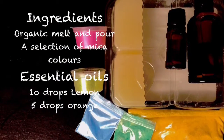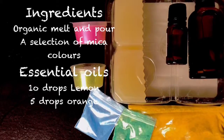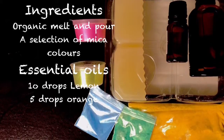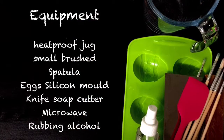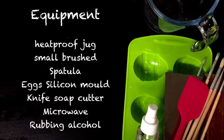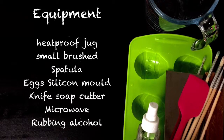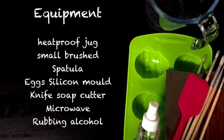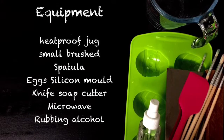You will need: organic melt and pour, a selection of coloured micas, essential oils — 10 drops of lemon and 5 drops of orange, a heatproof jug, some small brushes, a spatula, a silicone mould shaped like eggs, a knife or soap cutter, a microwave, and some rubbing alcohol.